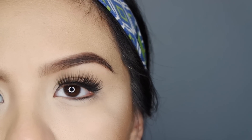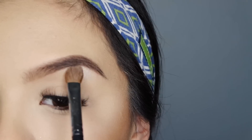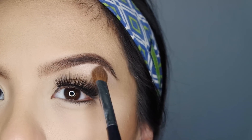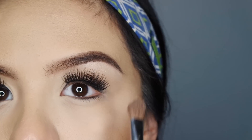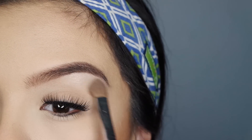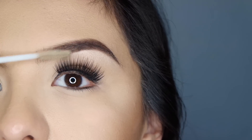Since I just got my eyebrows done, there's really not much for me to correct with concealer — I think they look fine just the way they are. I do like to highlight my brow bone though, so I use Anastasia highlighter in Starlight on a Morphe M209 brush, which is great because it gets right into that area. This step is not necessary, but it gives more of a pop to your brows and makes them look more lifted. Then once you're all done, use that same brow gel to set your brows.